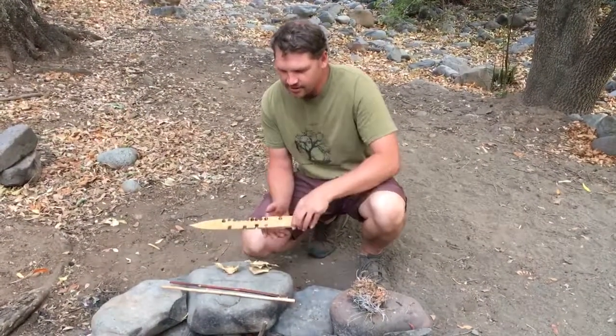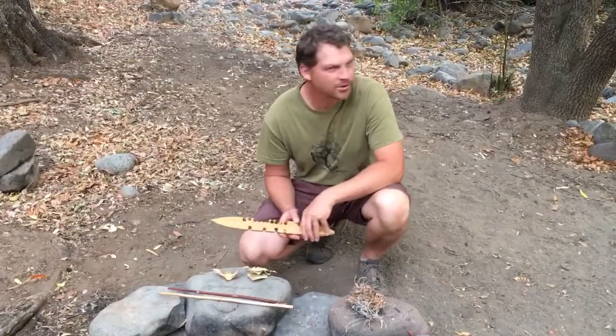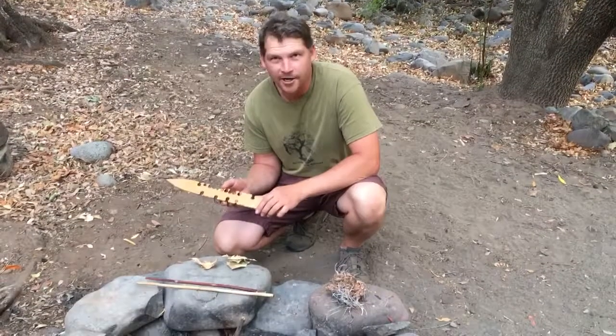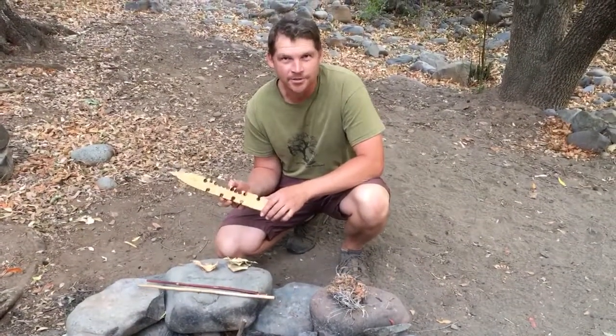I'm here in Ishi Wilderness on the banks of Mill Creek at the base of Black Rock, and I'm going to show you how to do a primitive fire without matches or a lighter — at least I'm going to attempt to.